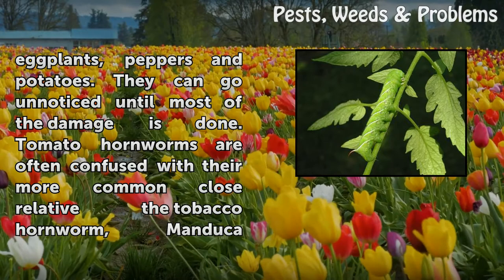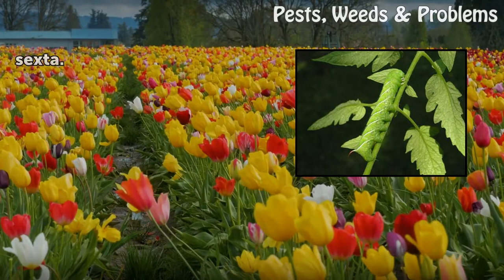Tomato hornworms are often confused with their more common close relative, the tobacco hornworm, Manduca sexta.